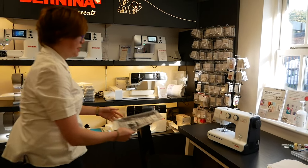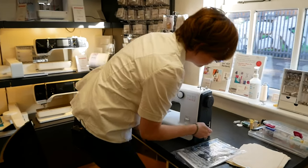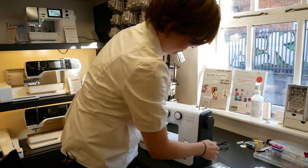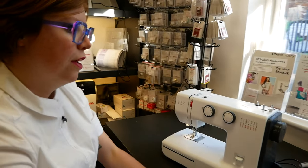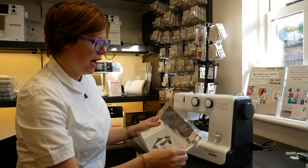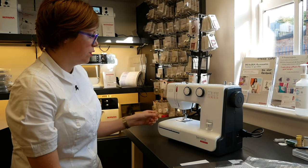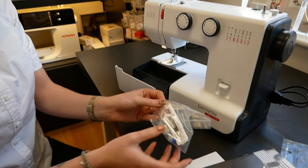I'll bring our manual with us and leave the foot control wrapped up because we've actually got one set up here. Fresh out the box we've got a certificate of guarantee in here as well as a nice printed manual to get you going. Everything you need to get started is included with the machine, and they're normally hidden in the front here — yes, all the accessories here.